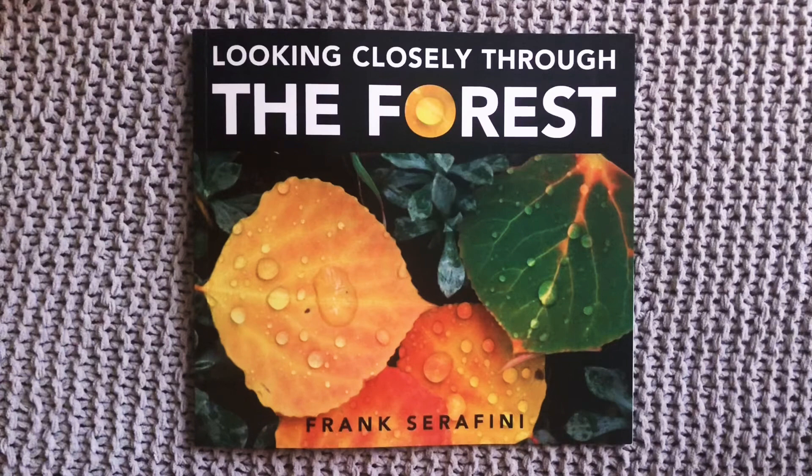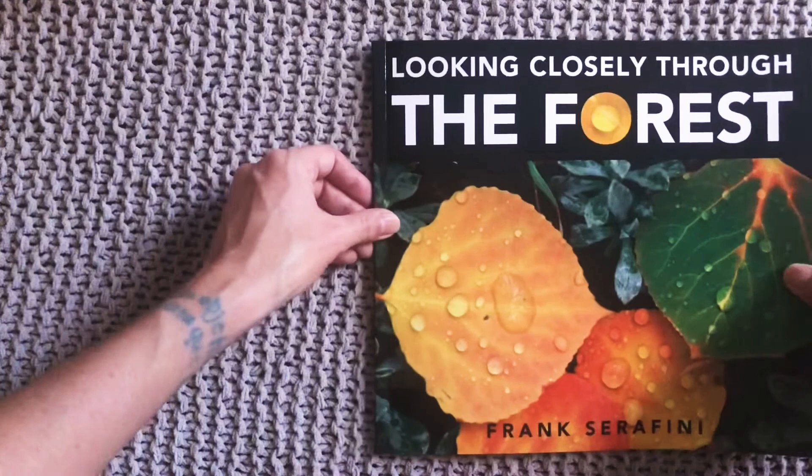Hi friends! Jenny here and today I wanted to share this new book with you. It's called Looking Closely Through the Forest and it's by Frank Serafini. Let's see what we can spy in these forest images today.